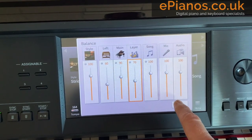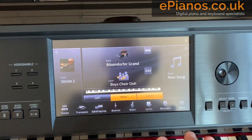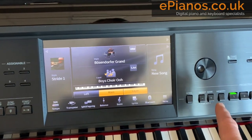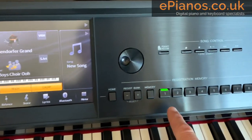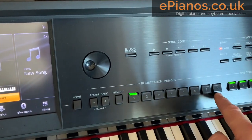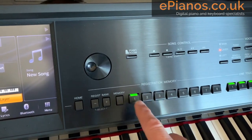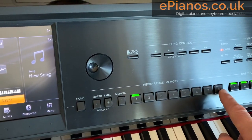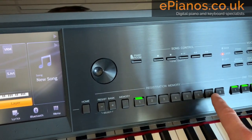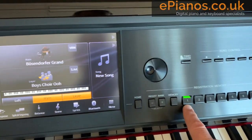Now if I want to save that — in effect take a snapshot of how I've got the piano set up — and save it so next time I turn it on it will remain there and I can load it up with a touch of a button, then we use this section here called registration memory. There are eight buttons because I can save eight variations in one bank of eight, and you can save multiple banks — almost an unlimited amount — but for this one I'm just going to use a single button, button number one.